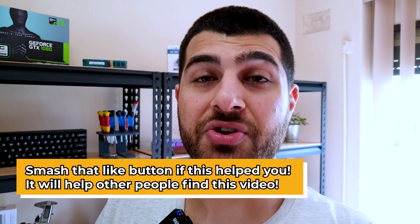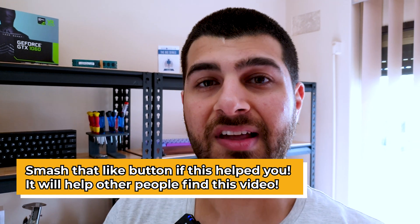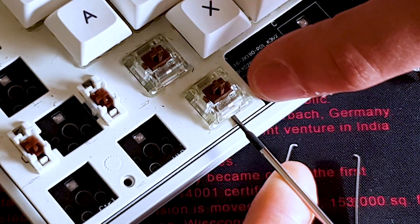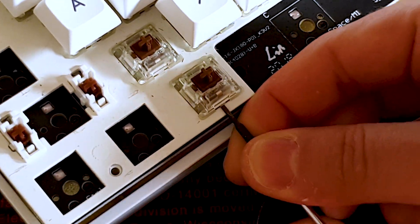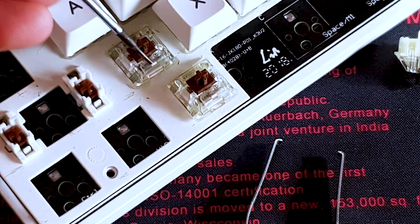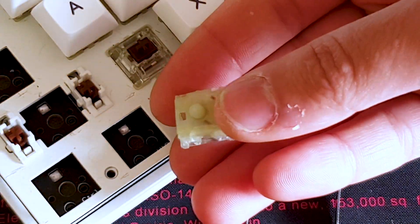If you don't have a switch puller, here's how to do it with a flathead screwdriver. Go from the bottom, pushing the flat side — always start from the bottom because that is where the switch's pins sit on the PCB. Pull it up and as you can see it starts to come out, then go from the other side, push that tab on the top, and the switch pops out.